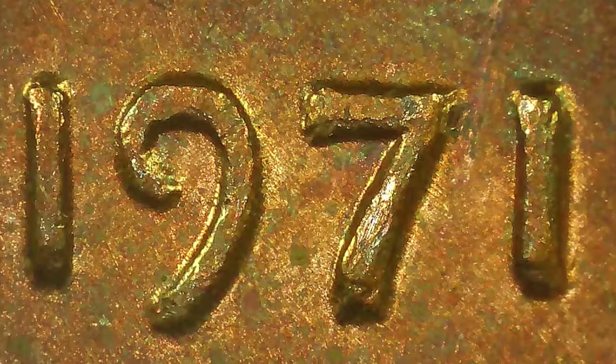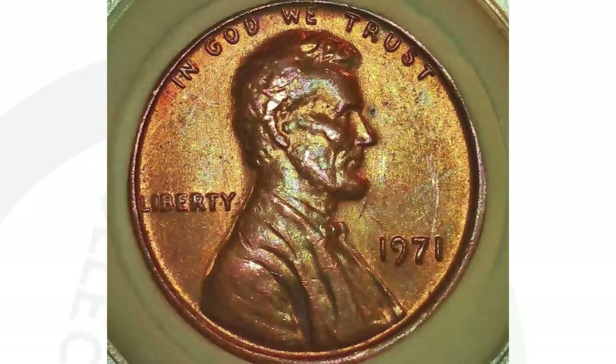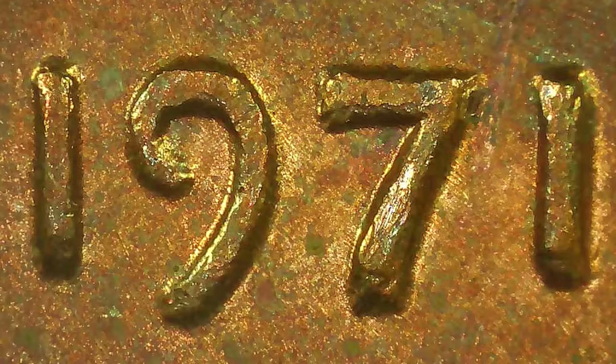Here is a coin that you definitely want to look out for — this is the 1971 penny, and it has a doubled die obverse. There's doubling taking place on the front of the coin, the obverse, and you want to look for that on the lettering most noticeably. You can really see it on 'Liberty.' There are all kinds of different double dies that take place on different dated pennies and different dimes, nickels, quarters, and half dollars. This coin ended up selling for $50 as is, ungraded — not too bad for a 1971 penny.